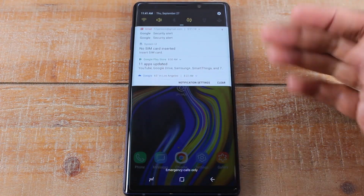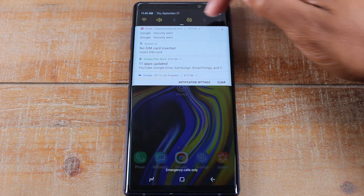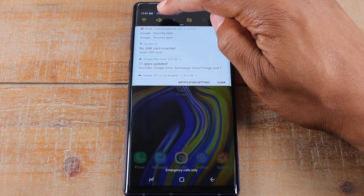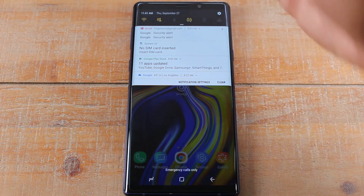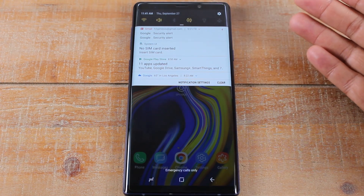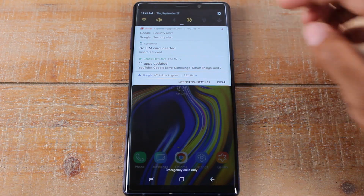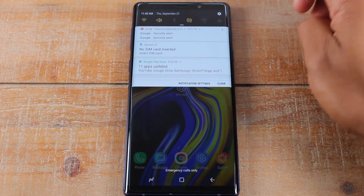If you swipe down, we have the notification panel where you have a couple of things. You have switches that are shortcuts to turn on and off various things on the phone. For example, your Wi-Fi switch, sound — if I tap it, it'll put the phone on vibrate; tap again with the slash over the microphone and the sound is totally off; press it again and the sound comes back on. We've also got Bluetooth, rotation lock, flashlight, and airplane mode.